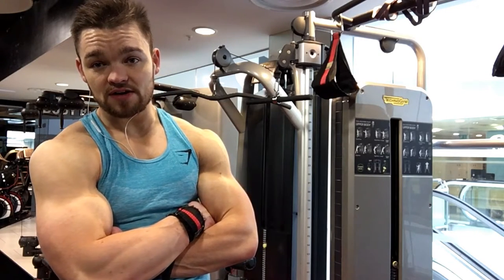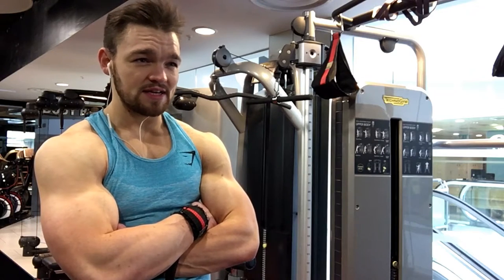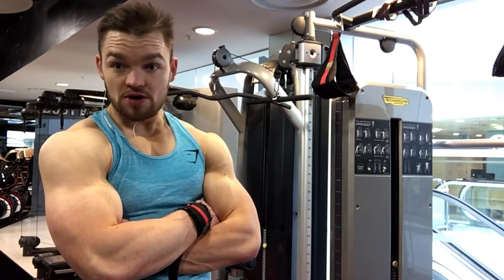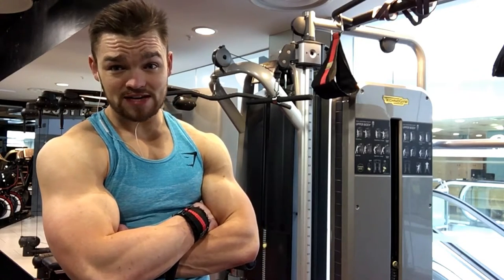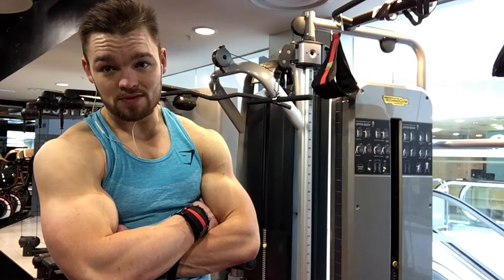It lets the central nervous system recover. It avoids that burnout. Overtraining is one of those things that unless you're an Olympic-level athlete, you don't have to worry about — you training three or four days at the gym for an hour or two, you're not going to overtrain.